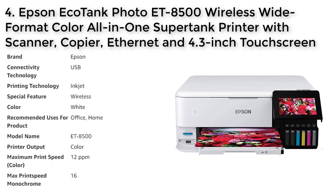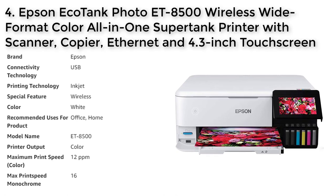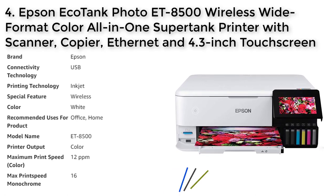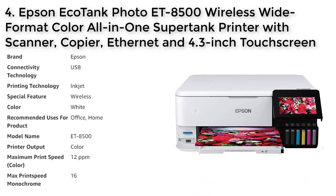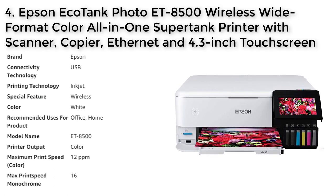Number 4: Epson EcoTank Photo ET-8500. The Epson EcoTank Photo ET-8500 is a versatile all-in-one printer that offers cartridge-free printing for high-quality photos, graphics, and creative projects. With its Claria ET Premium 6-color inks and high-accuracy printhead, you can expect vibrant colors and sharp text. The printer's extraordinary media handling capabilities allow you to print borderless photos up to 8.5 x 11 inches on a variety of paper types including cardstock, CDs/DVDs, and other specialty media up to 1.3 millimeters thick.